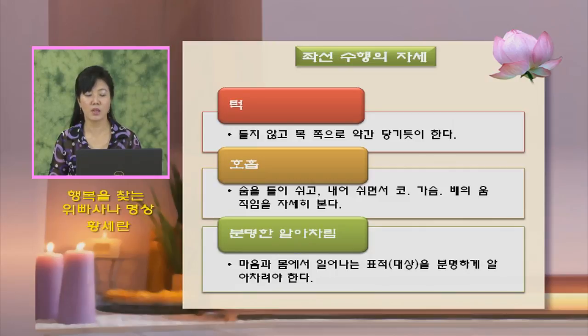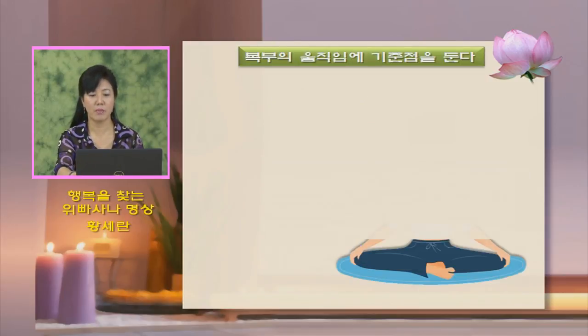분명한 알아차림은 마음과 몸에서 일어나는 표적을 관찰하는 것입니다. 발이 저리다 하면 표적이 발이 되는 겁니다. 어머니 얼굴이 떠올랐다 하면 그 표적이 어머니가 되는 거고, 표적이 곧 대상입니다. 대상이 무엇인가 떠올랐을 때 자세히 딱 보고 알아차려야 합니다. 배의 움직임을 표적으로 두겠다 하면 배의 움직임을 자세히 봐야 하고, 어깨 아픈 쪽을 표적으로 두겠다 하면 그 표적을 분명하게 알아차려야 합니다.